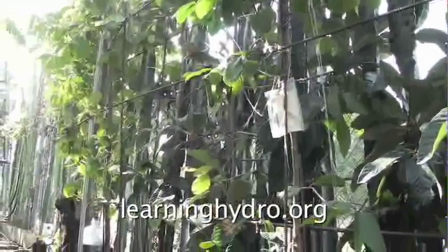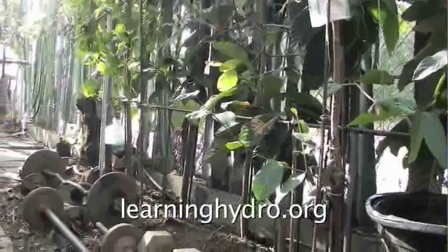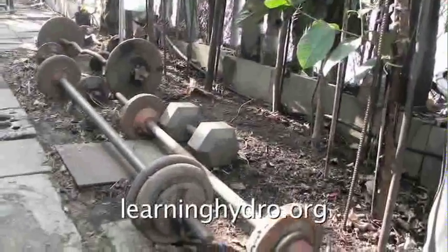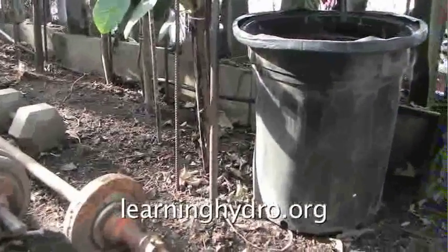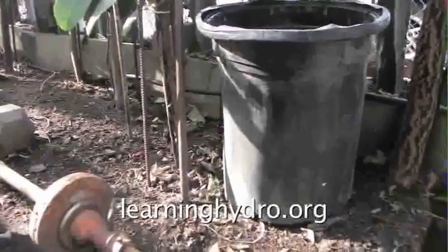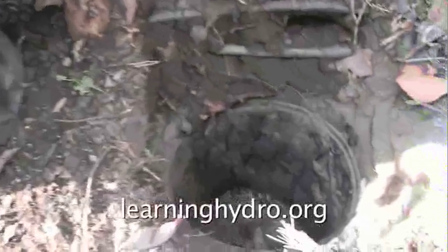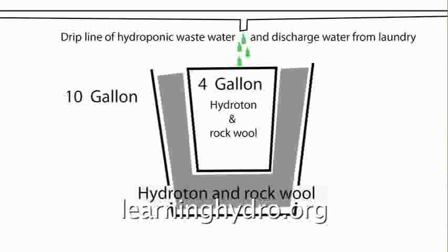I have an eight-foot wide strip of dirt between a ghetto street and my door. In this eight-foot strip of dirt, I wanted to lift weights and grow a line of trees to shade my room from the summer sun. I set a row of ten-gallon vinyl pots in the soil. In each pot, I grew a tree inside a four-gallon pot. A drip line of hydroponic wastewater and discharge from my washing machine waters the trees every day.